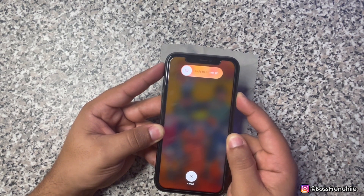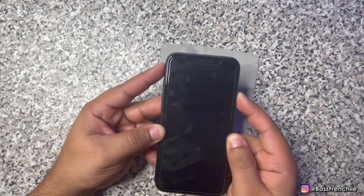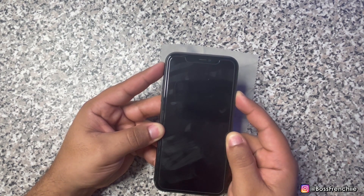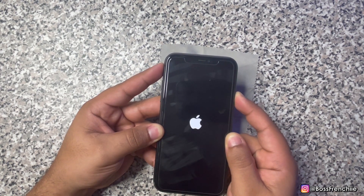In a second here you're going to see your phone turn off. Continue to hold the lock button until your phone completely turns on, and then you can let go.